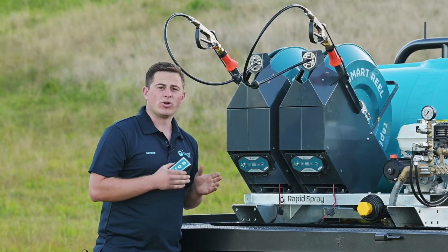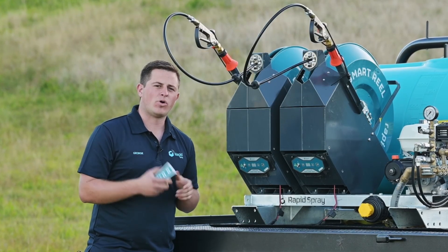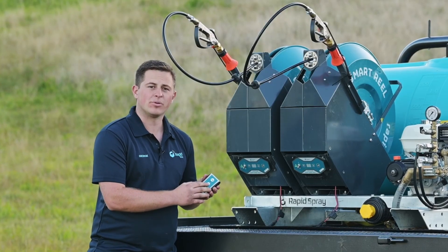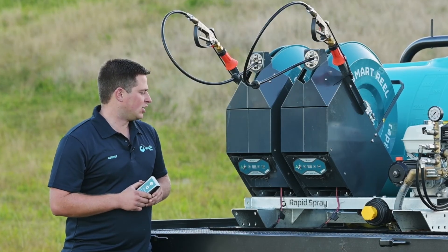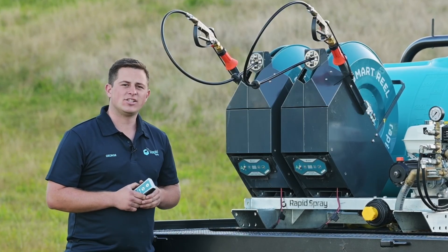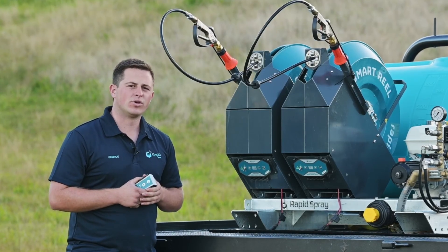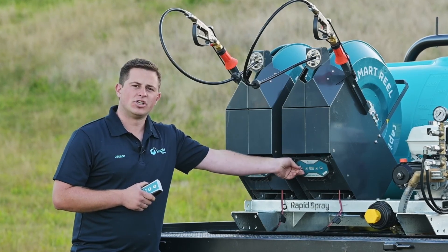With the buddy reel, it's a remote controlled hose reel. You free spool out and then the rewind is controlled by this little handpiece. You've got a slow button and a fast button on the handpiece. To operate the buddy reel, in your kit you'll be supplied a set of leads with alligator clips — these will go to the battery on your ute or UTV, and then you've just got the little on/off switch on the panel.